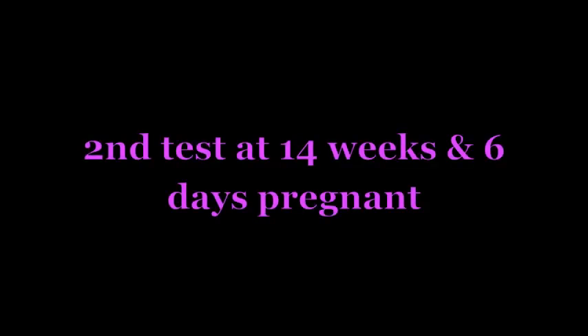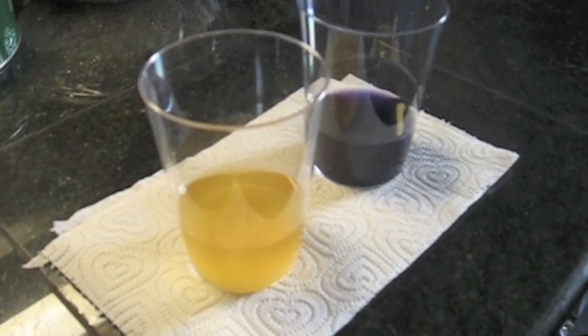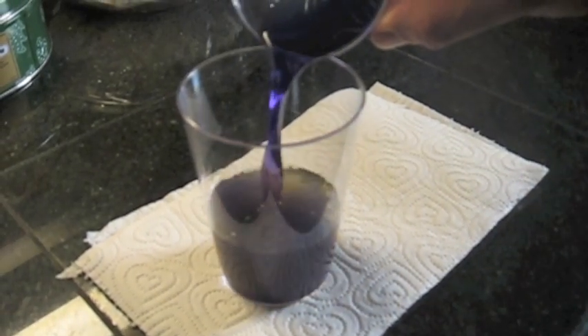So that's the result of the test at 13 and a half weeks. This is one day shy of 15 weeks and we're trying again. It still looks pretty blue-purple. No change — so we're going to go with girl results for both tests.